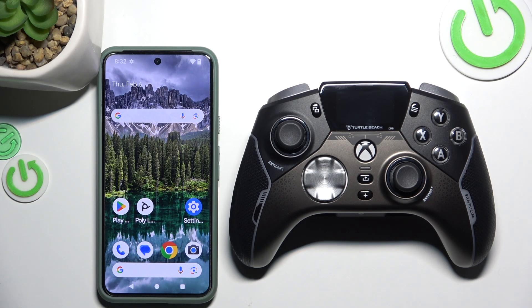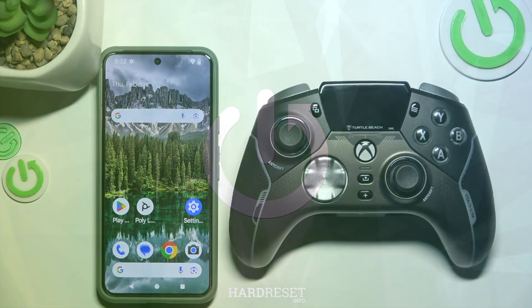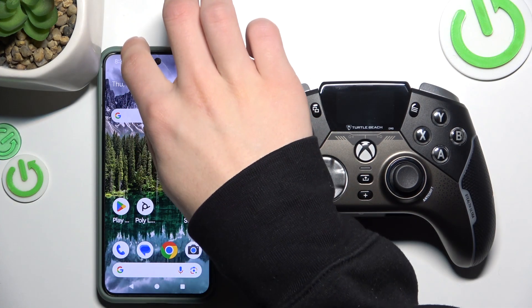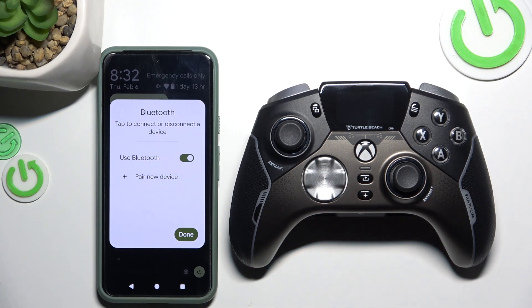Hello, it's HeartReset and today I'm going to show you how to connect your Turtle Beach Stealth Pro with an Android. First, open your Android and turn on the Bluetooth. I have a Google Pixel 8 with me today.